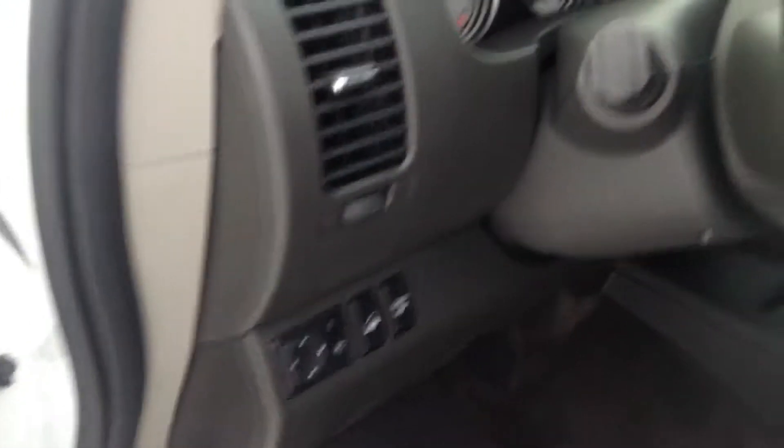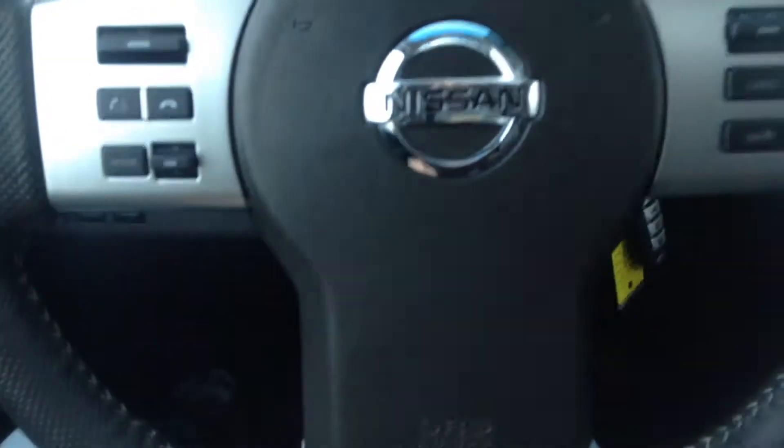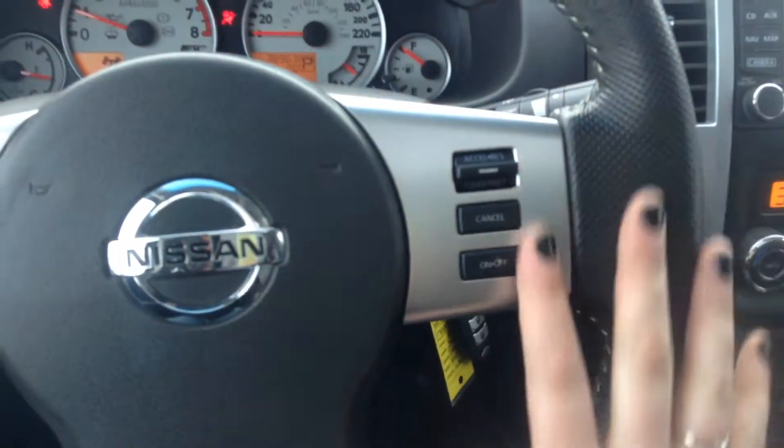We have your power windows, locks, and mirrors right beside the steering wheel there. Hop in — it is just the standard key for the Frontier. We have all of your stereo Bluetooth controls, and over here you have your cruise control.